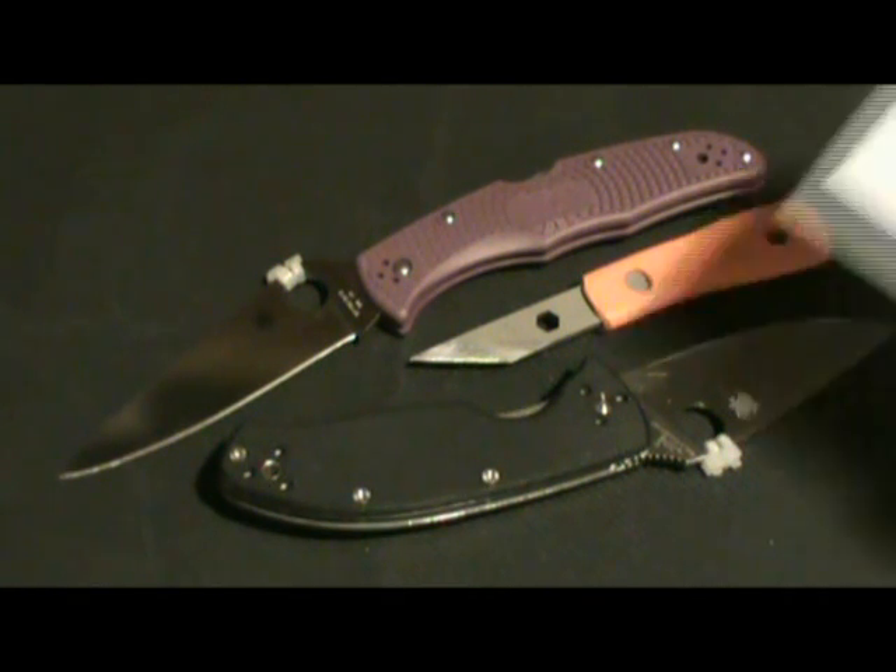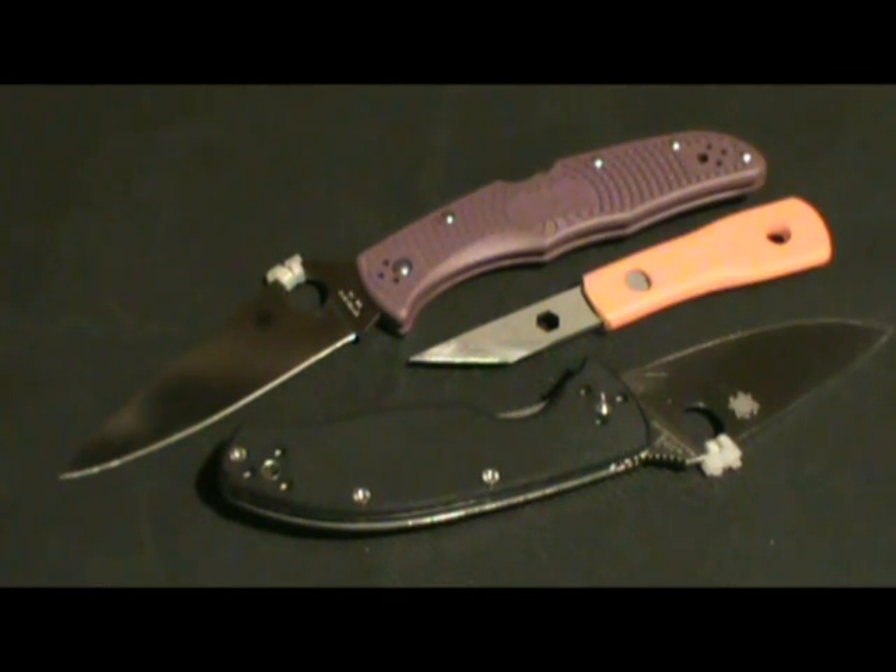Folding knives are for EDC, fixed blades are nice house knives — like kitchen knives, except nobody owns kitchen knives for opening boxes unless you're an idiot.